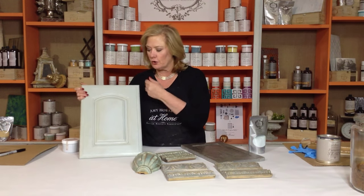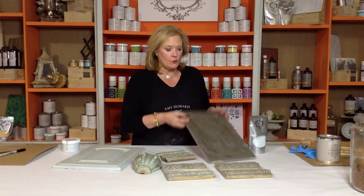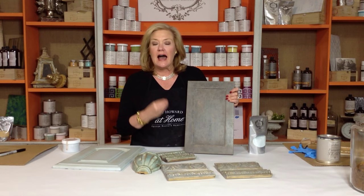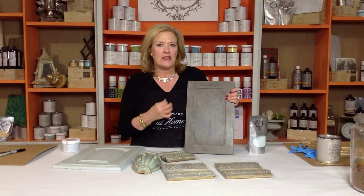The final look of the finish is totally different as well. With a chalk-based finish, you're going to get a very opaque, matte finish, where on Toscana it's going to be a beautiful, chalky kind of finish, but I love using it to be able to do the antiquing.